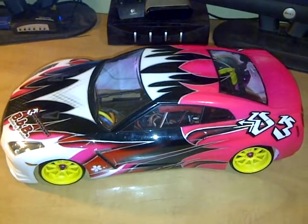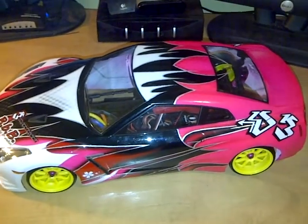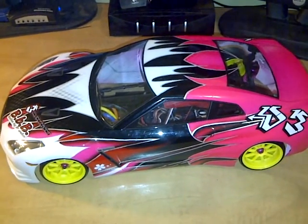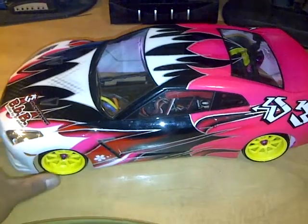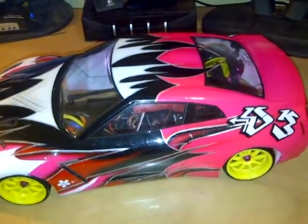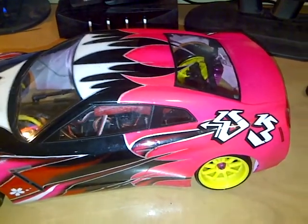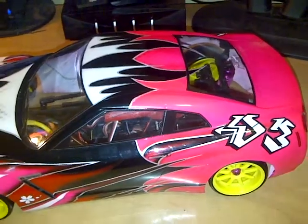Hey guys, it's TD Civ. Here's another video — just a little review on my 3 Racing Sakura D3. This is the first day I've actually started drifting the car and actually running it. I've already changed a couple things on it and made some adjustments, so I'll tell you what I did.